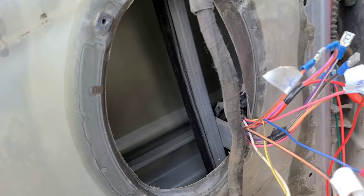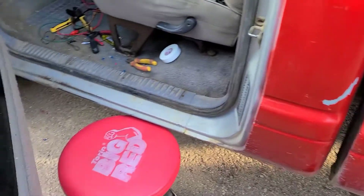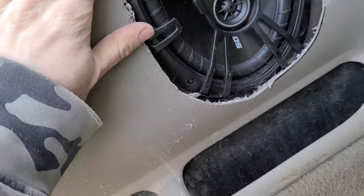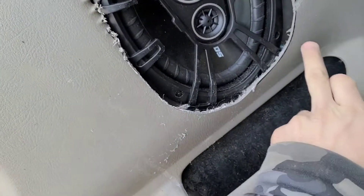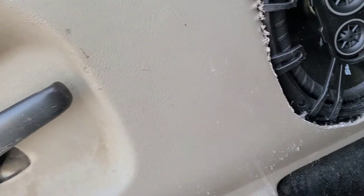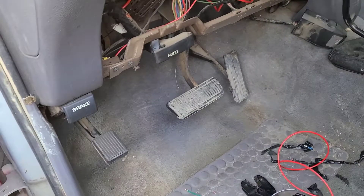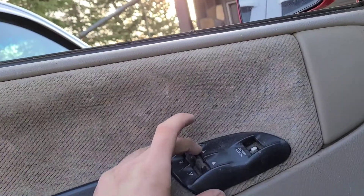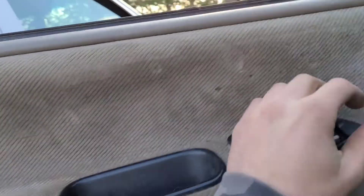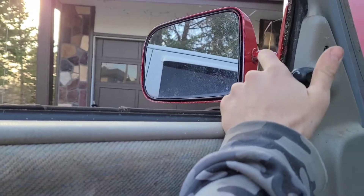So gonna wrap this up and we'll be good to go until we get that other door installed. Got the door back on here, did a little bit of trimming on this panel — looks like I gotta do a little bit more off the bottom and a little off this edge. When we flip the middle switch here — which I might wind up rewiring into the ignition — the window works, power lock works, and so does the mirror.